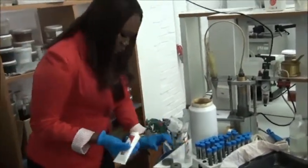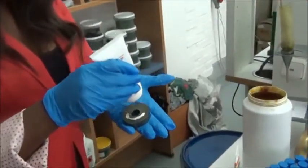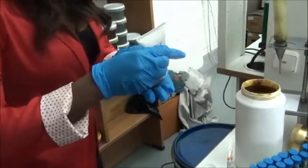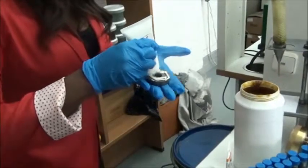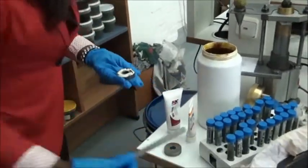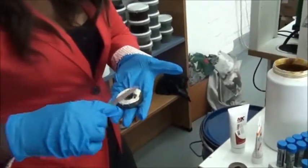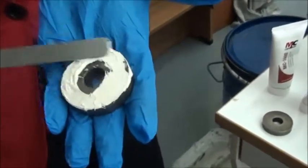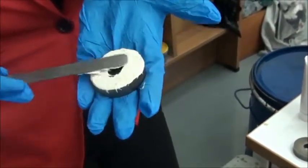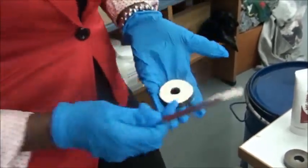As you can see, we apply it gently on the surface of the steel. We add some more and smooth it out — like this. As you can see, smoothly applied across the surface.